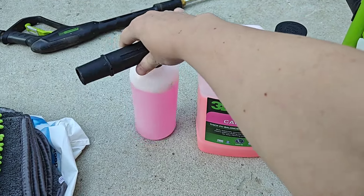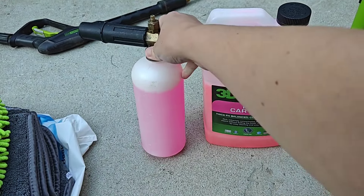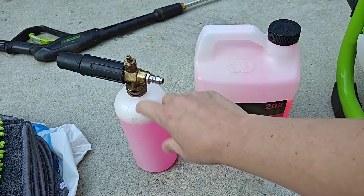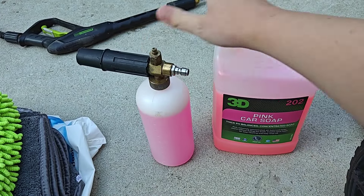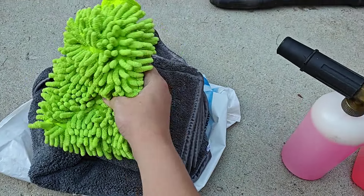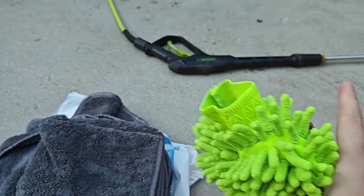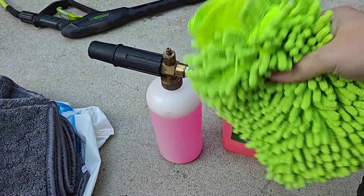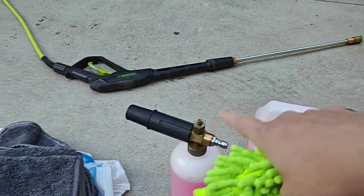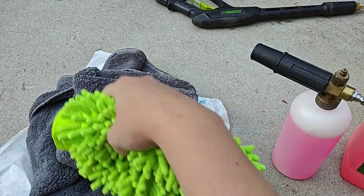I also use one of these bubblers — it's an attachment that I can put on the end of the power washer. I do about two parts soap to eight parts water, so about 20% of this is the pink car soap. This foams really nicely. Then I use one of these microfiber cloth things that you put on your hand. Once I have the car coated in the soap, I'm going to use this to really scrub the car down. At the end, I rinse it off and then dry it off with these really thick plush microfiber towels.